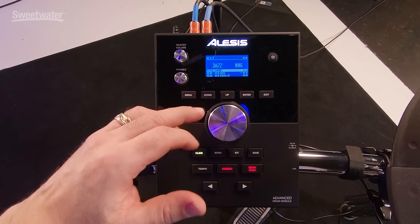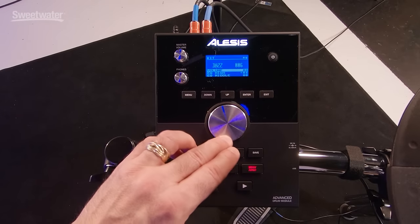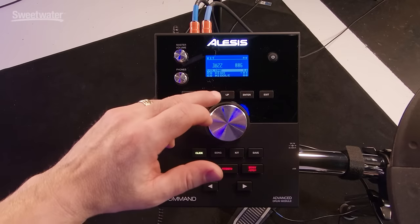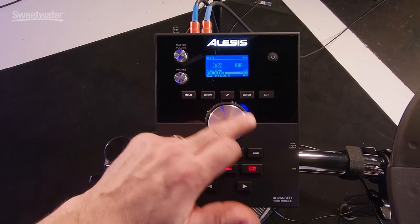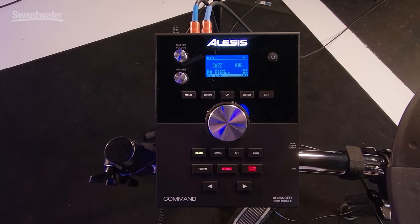Every kit you get to is going to have a few simple features. First is volume — you want to have a similar volume to each kit in your set. Say if you're going to play a gig and use 10 different drum kit sounds, you don't want big variations in volume. You set the volume so it's pretty much equal from kit to kit — it goes from zero up to 16. You also get a little EQ curve to mess with: some high end currently at plus four, adjustable up to plus 12, and you can also work with the mid and low end.